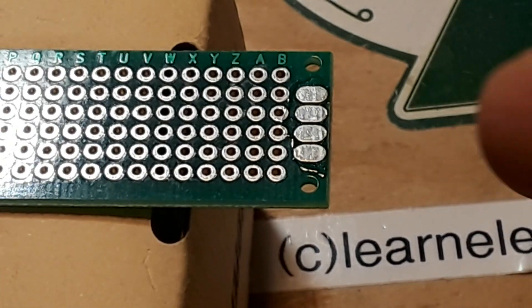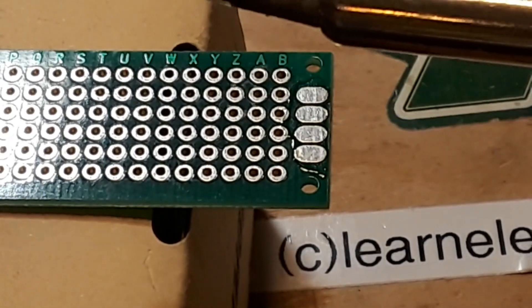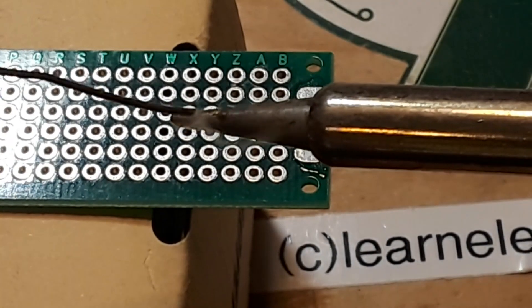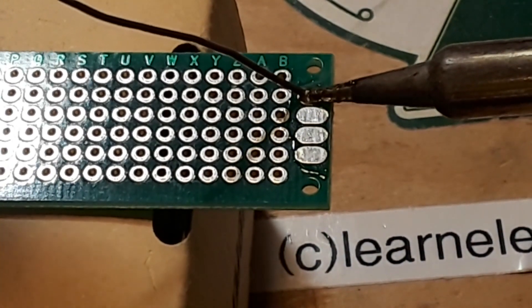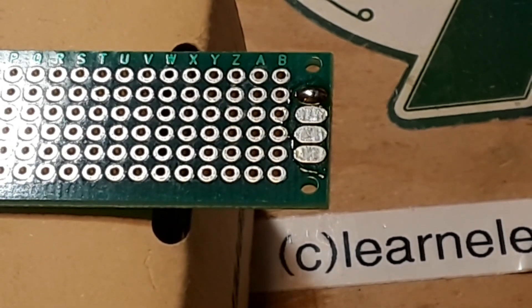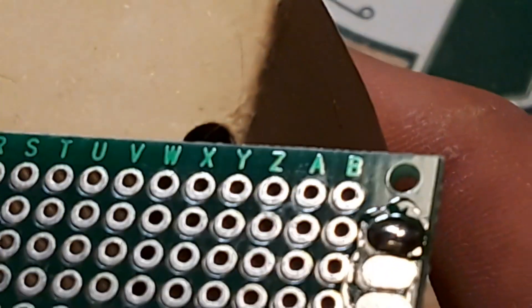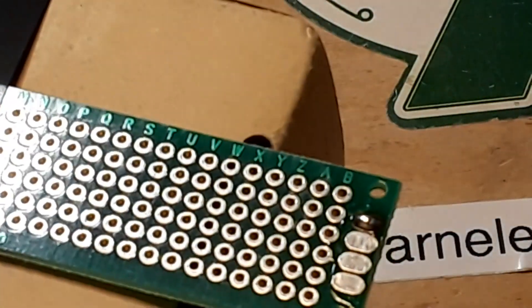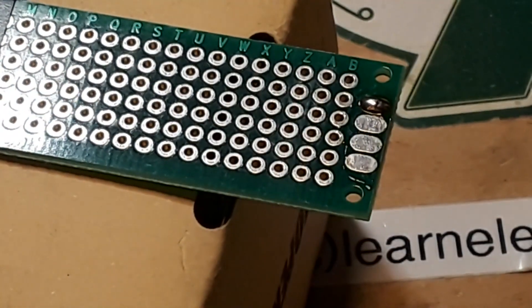We're going to start out with the MG Chemicals and just fill this first pad here. Clean the soldering iron off in the brass wool, then tin the iron just for thermal transfer, and then we'll tin this pad. This is the MG Chemicals. And that went down really nice — that's what I expect. It's shiny, it's smooth, there's no jaggies anywhere. That's our first one.